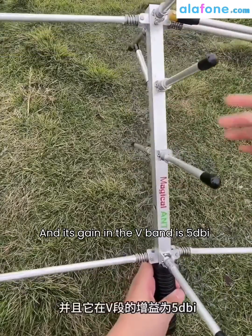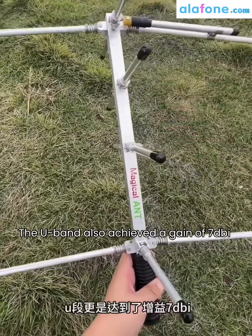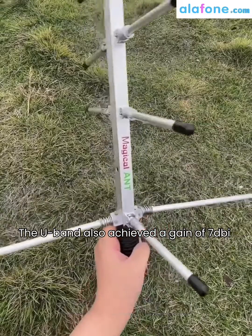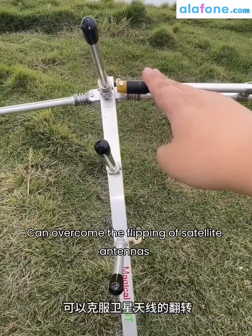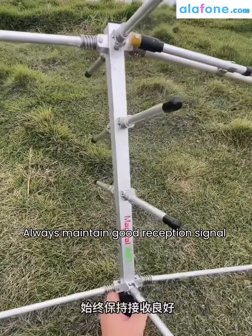Its gain in the V-band is 5 dBi, and the U-band achieved a gain of 7 dBi. The alternating design of this antenna can overcome the flipping of satellite antennas, always maintaining a good reception signal.